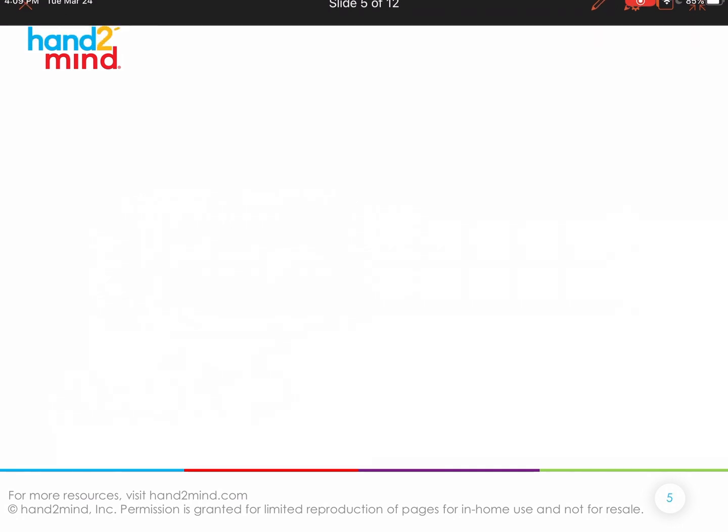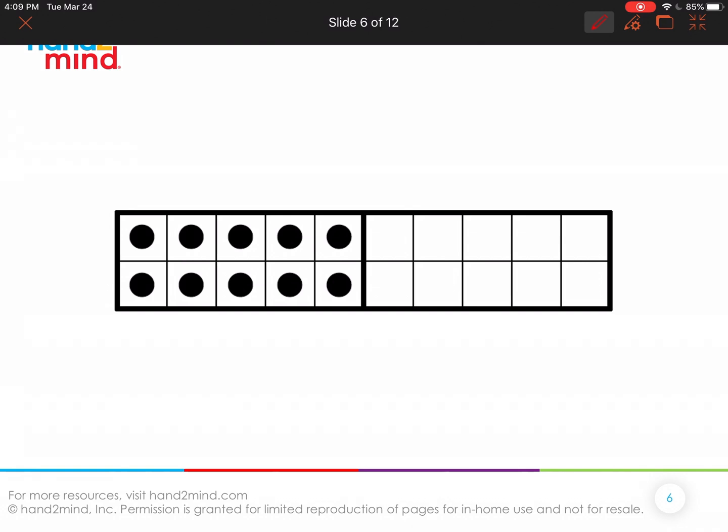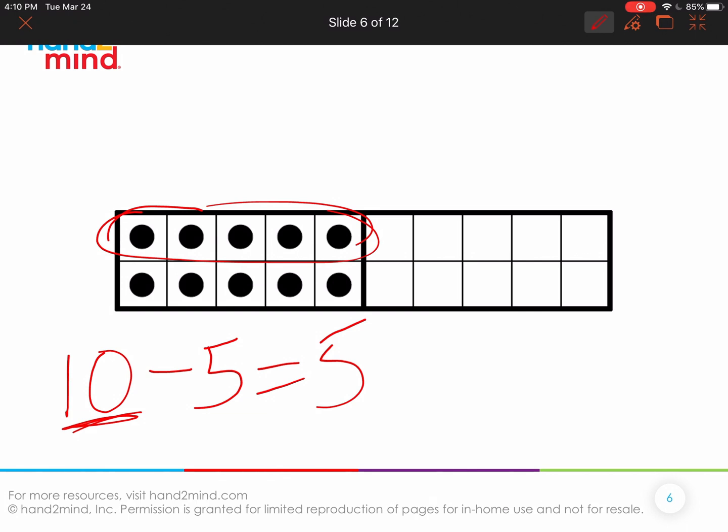What if I asked a different question? We start with 10. But this question is: what if I wanted to know how many were on the top row only? Well, I can just look and see there's five, but 10 is composed of five and five — we already know that. So if I want to connect this to subtraction, when we're only looking for that one row, I'm thinking about that double. What is 10 composed of? It's composed of five and five. So I just need to remove a row of five and that's going to leave me with five.